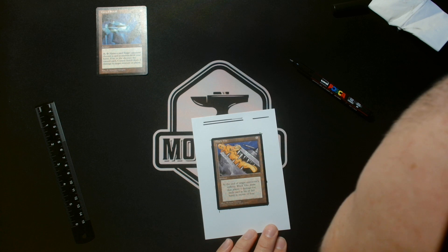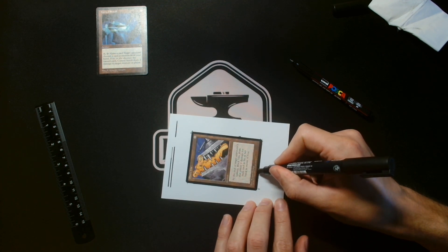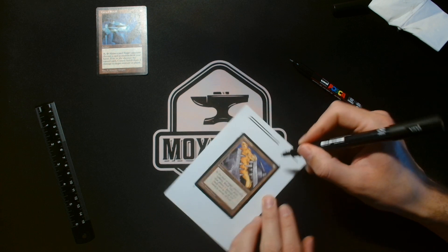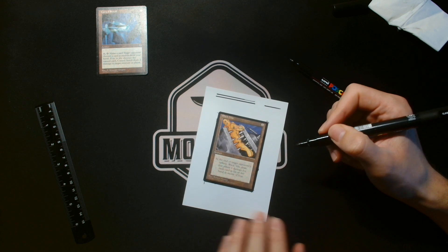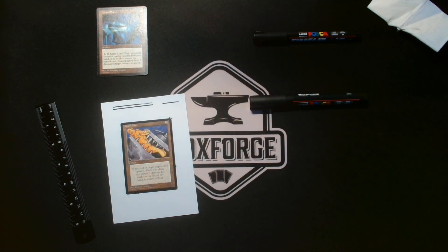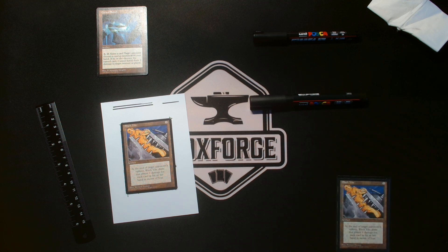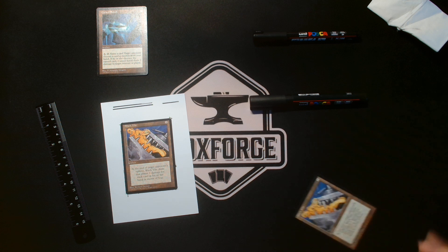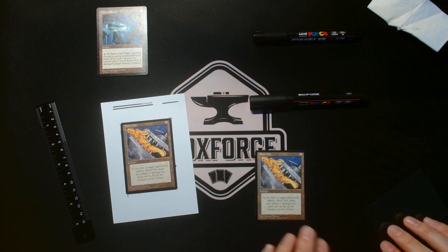Let's take a quick look — looks pretty good here, but we need some more filling. While this dries up, I will show you a prepared black-bordered card I made for my Stasis deck. We need some more filling so I'll just do that quickly.